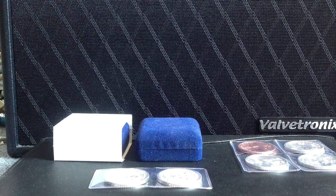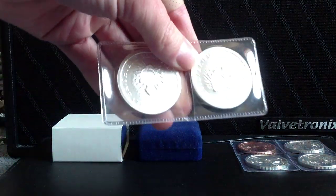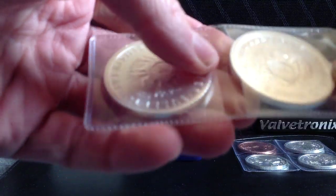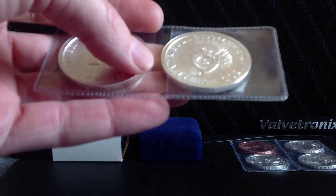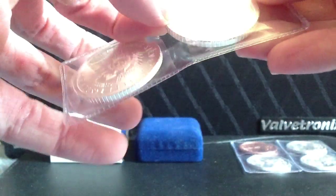Hello YouTube, SalivateMetal here, showing my collection of coins — silver bullets, silver shield, Mulligan Mint rounds and medallions. A nice collection here of the most recent examples of all the designs that they have offered thus far.